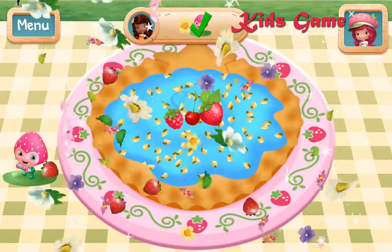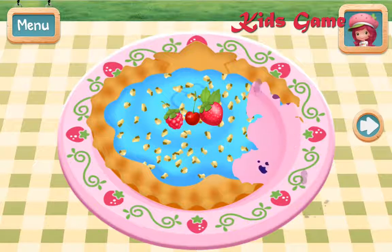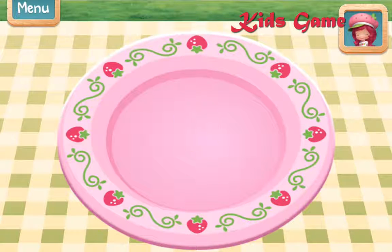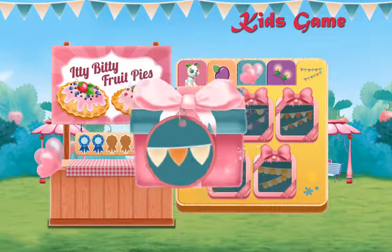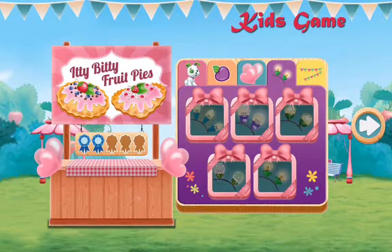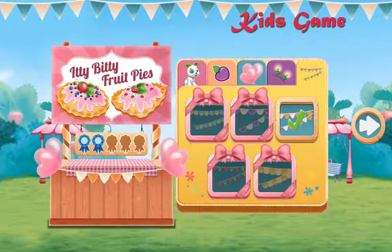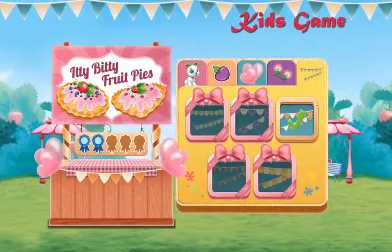Wow, naturally sweet! Tap on your treat to eat it! Congrats! You won a blue ribbon! Orange Blossom was very impressed! Your blue ribbon means you earned a bear-rific new decoration for your food booth! Which decorations will make your booth very special? Ooh, I love it! Wow, your booth is really coming together!